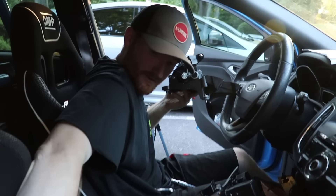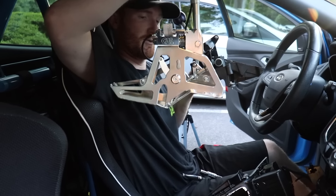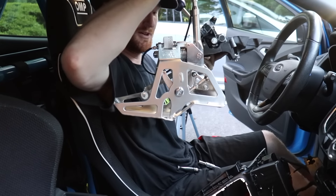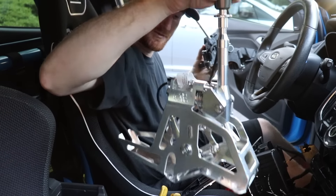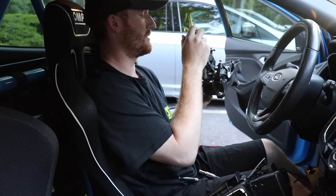So this is your stock shifter, and this is what we're going to be replacing it with. Excited to get this in the car — again, it's four bolts and then you have to do a bunch of adjustments. Hopefully the adjustment goes pretty well. We're going to slide this one in, bolt it in, and be all done.